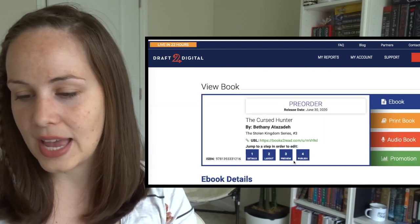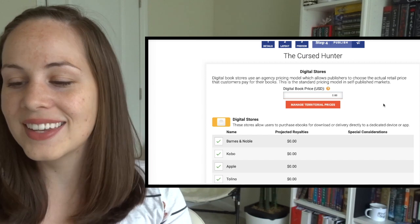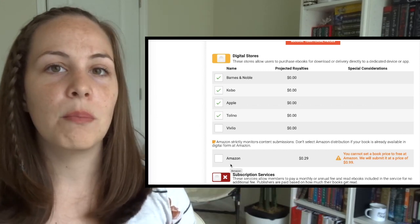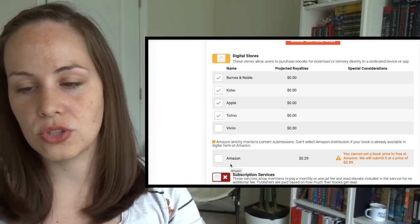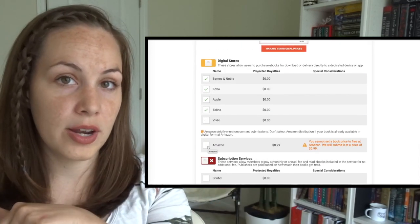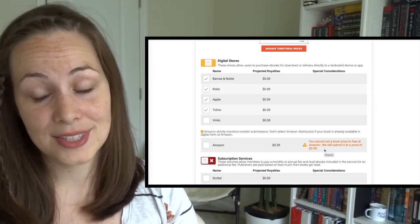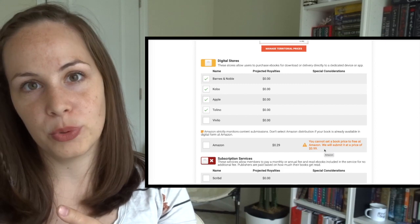I prefer to use Draft2Digital. Here is the pricing page on Draft2Digital, and if I enter $0.00, you can see it's going to let me price the book for $0. Of course, I don't have the Amazon box checked here. Draft2Digital is a company that is not a vendor itself but pushes your book out to different vendors — you can see Barnes & Noble, Kobo, Apple, Google Play used to be in here, and there are some library services. You could check the Amazon box if you didn't already have your book on Amazon, but you'll notice it says: 'You cannot set a book price to free at Amazon — we will submit it at a price of 99 cents.' So even using Draft2Digital exclusively, it won't let you put your book for free on Amazon right away.